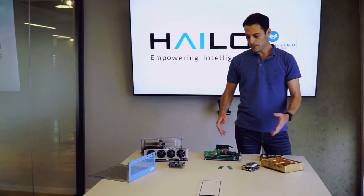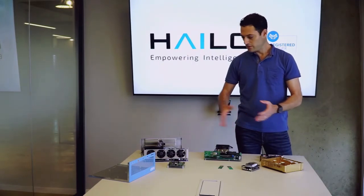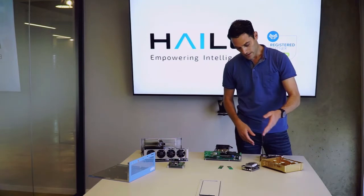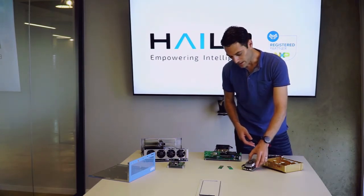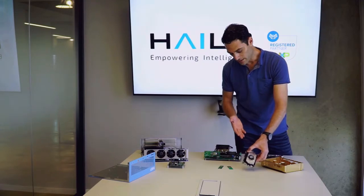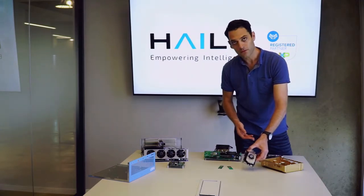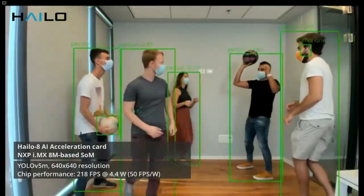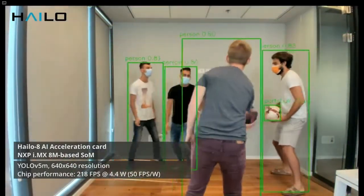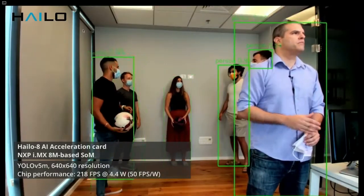Let's talk a little bit about different applications that we can enable based on those different platforms. Starting from the modest end of the lineup, the iMX 8 Mini — this is a great platform for a single camera. You can think about production line inspection, a personal camera, or a smart line camera. It's perfect for this operation.